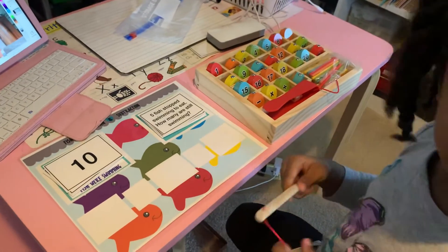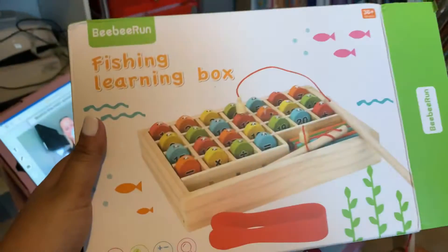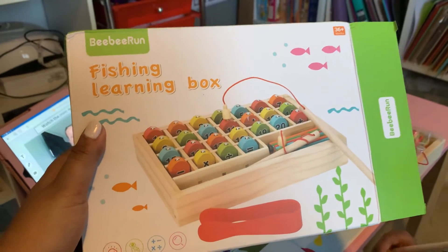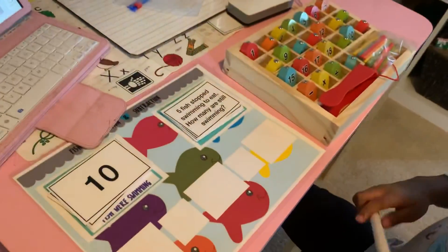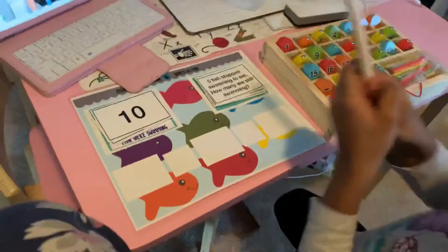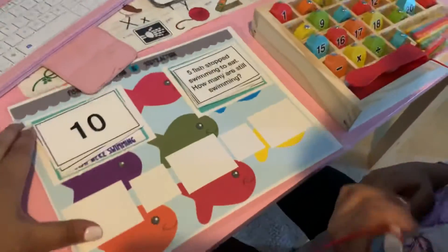Hello guys! Today Olivia is going to show you how we use this fishing learning box to help her do her addition. She's in kindergarten, so she's just learning her addition.